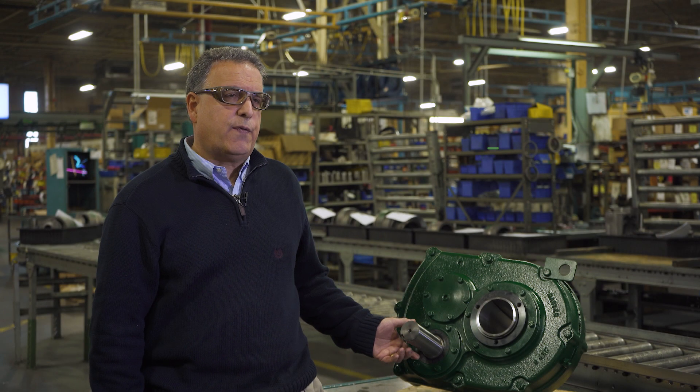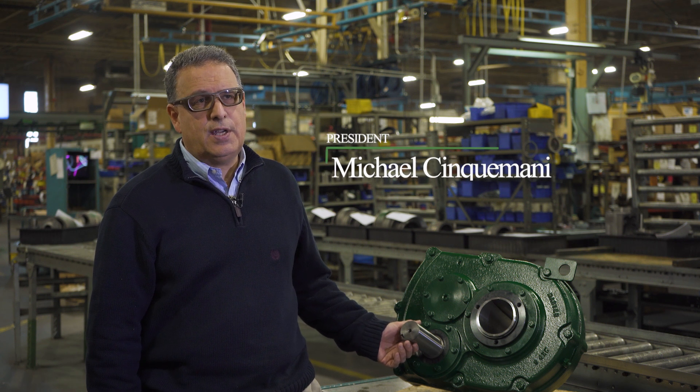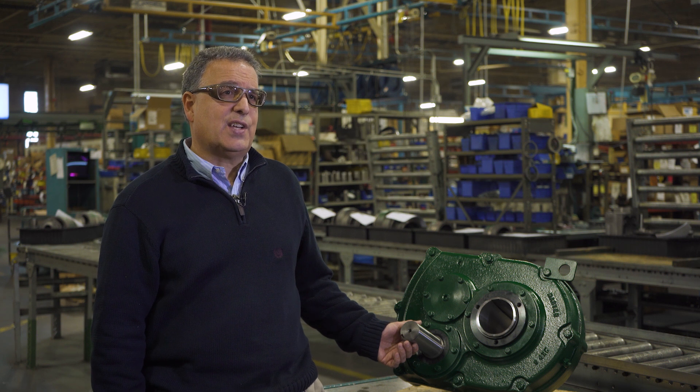Right next to me is our Fortis reducer. This is a size 6 Fortis MXD gear reducer. It's our newest product and we're very excited about this.